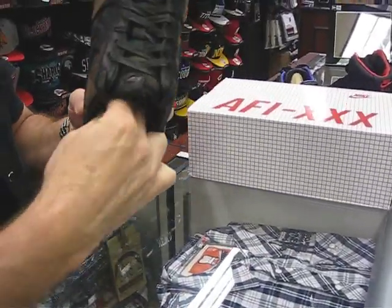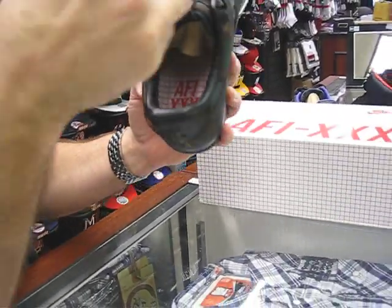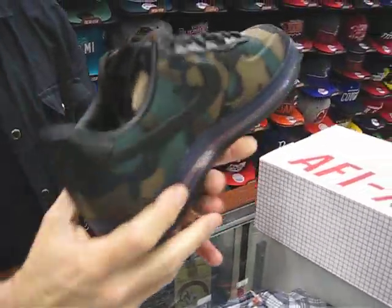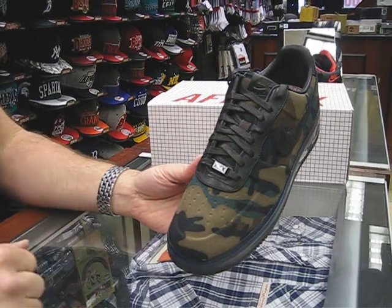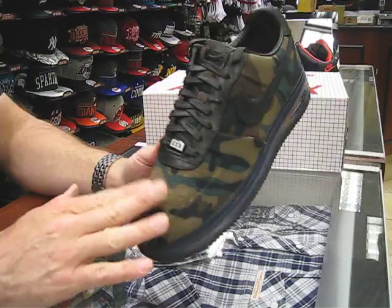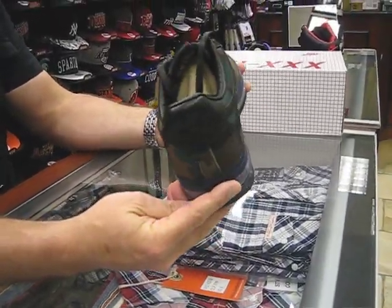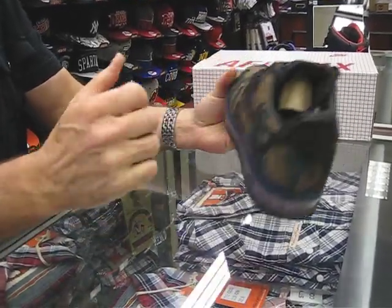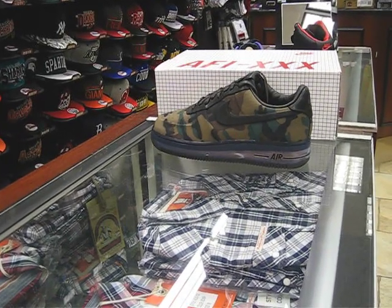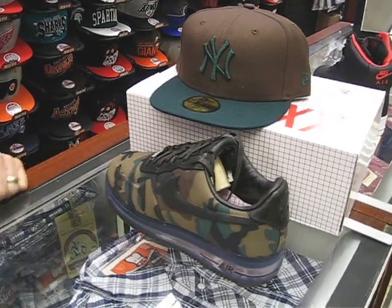It also has that same pattern inside in the midsole there, with that leather going inside. It's got the wax laces — nothing on the tips. You've got that 30th Air Force there. This is going to come out this Saturday at $200. It's part of that 30th Air Force collection; the shoe originally came out in 1982. This is definitely a nice, nice looking Air Force. I actually have a nice Yankee hat that goes with it — it picks up the green and brown.